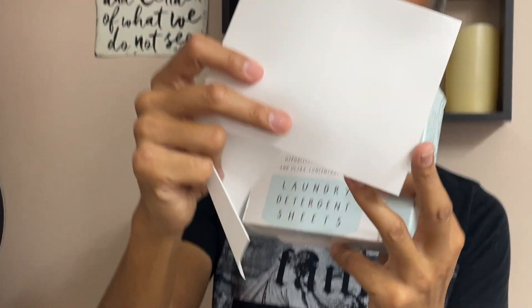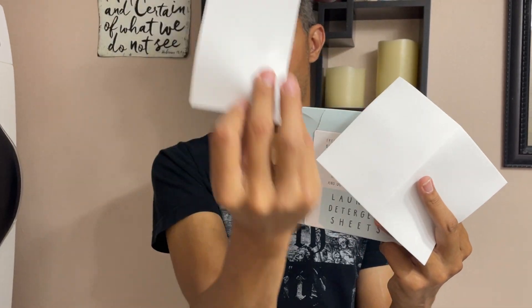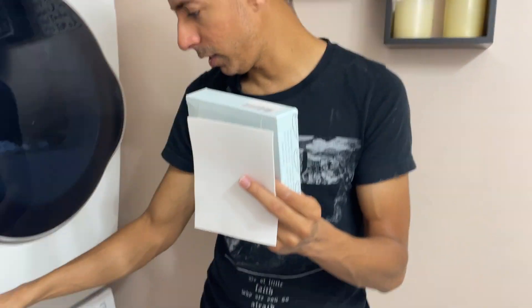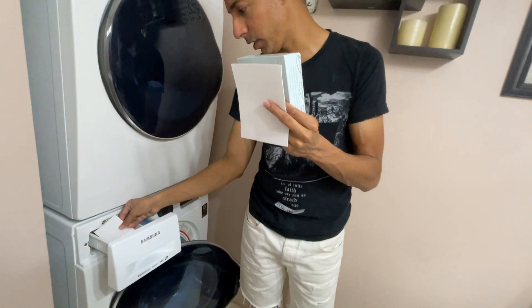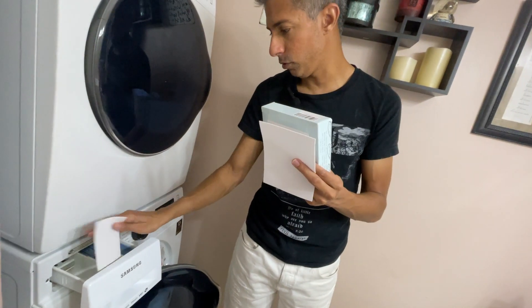So this is two, so you can just split it and separate it, and then you would have one. The one is for a small load, two is for a pretty big load. You just put it right into the top load of the washer like that, and then you just close it and it'll just dissolve in there.